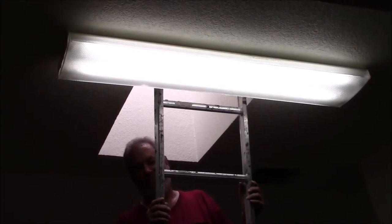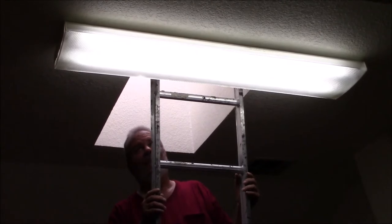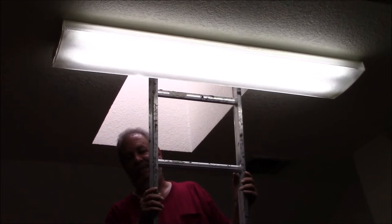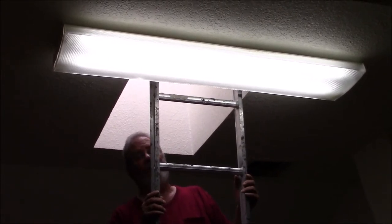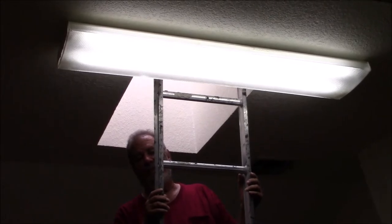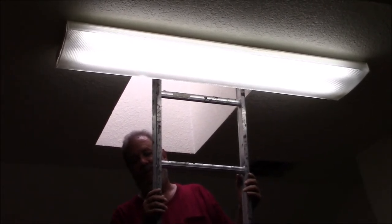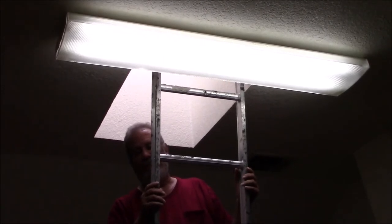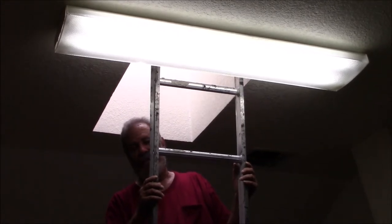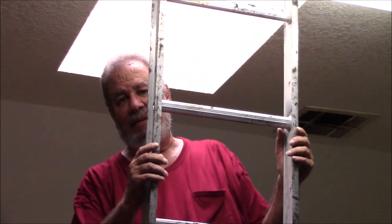I did it! I fixed this light — it's been broken for so long. I fixed it, it needed a new ballast. I don't know if it's called a resistor or what, but it needed a new ballast. And the ballast that was on it was a magnetic ballast, and they haven't used those for decades.